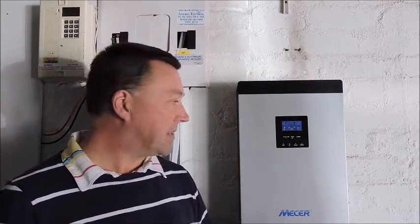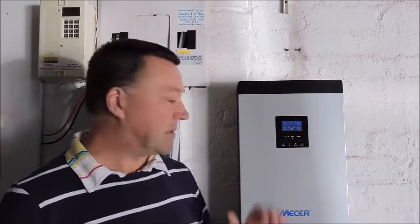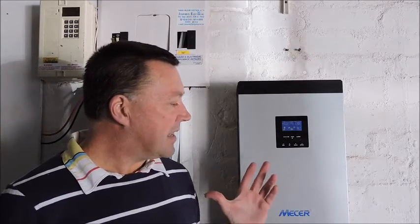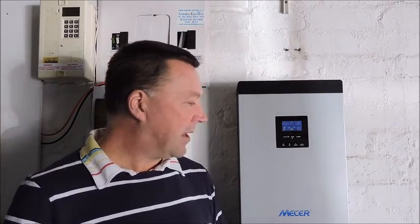Also, the price of electricity continues to go up — it's gone up 100%, now another 25%, so the payback on these things becomes better and better. The four panels on the roof are 280 watts each, about one kilowatt. It's trying to find a balance of price and return on investment. Not quite enough capacity — I will upgrade them to a slightly bigger set of panels.